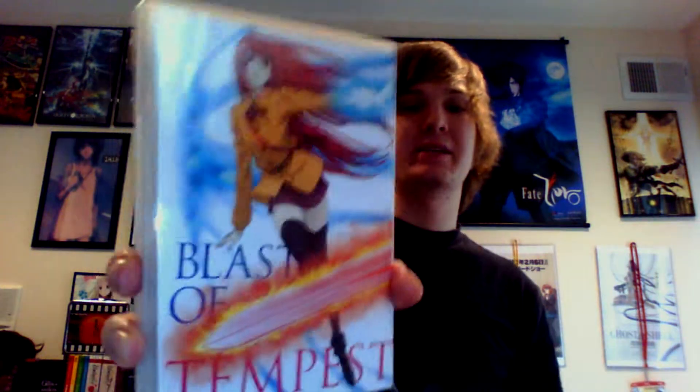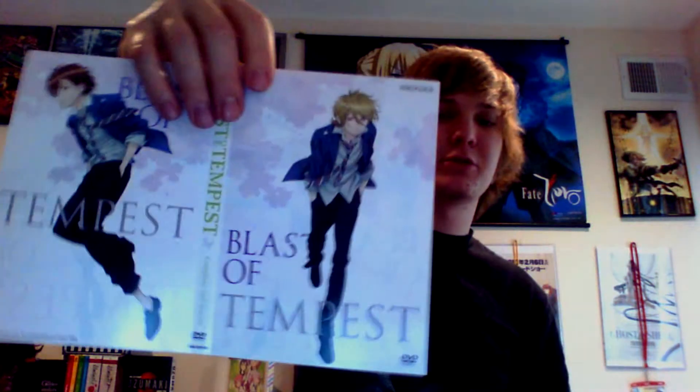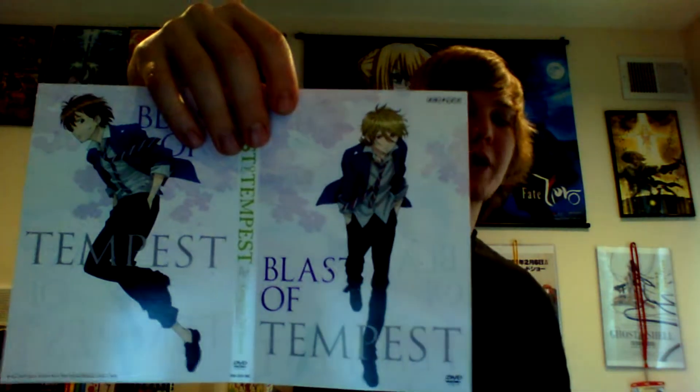That was the O sleeve I showed you. This is the case — this is what you get when you buy the set. This will be the inside artwork, but I decided to switch it out and put it on the outside because I liked it more. This is what the outside artwork would be when you actually purchase this set.